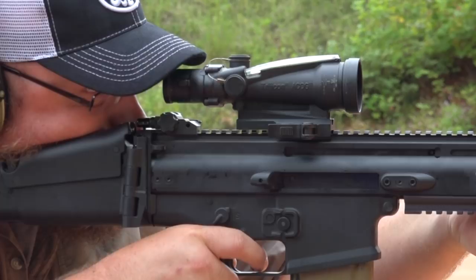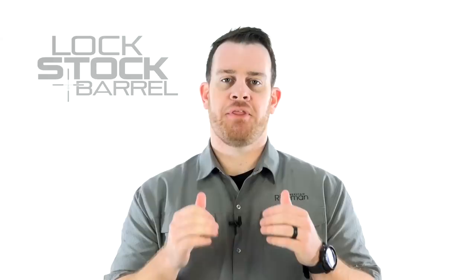It's that fixed power sight which has seen widespread adoption among the US military and law enforcement agencies. But the company also has a very robust catalog of Variable Power Scopes, Infrared Capable Optics, Tritium Powered Pistol Sights, and Red Dot Reflex Style Sights, including today's subject, the MRO Patrol.